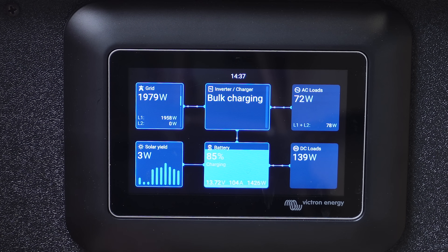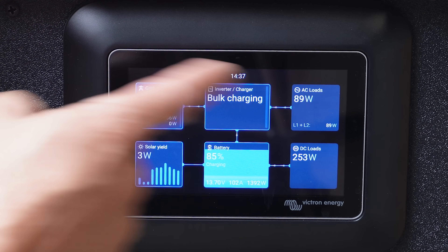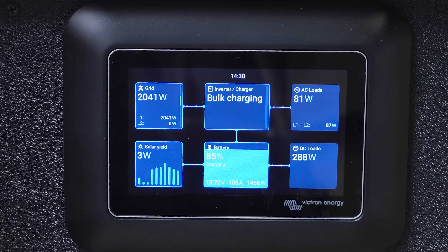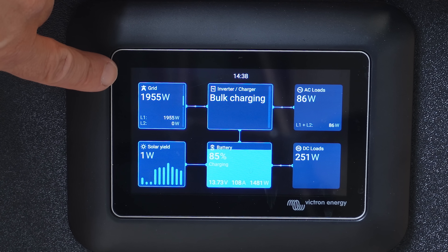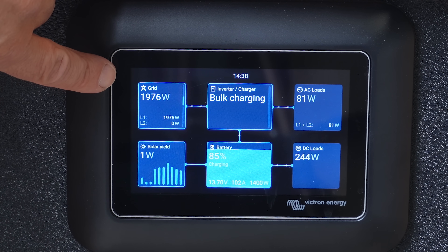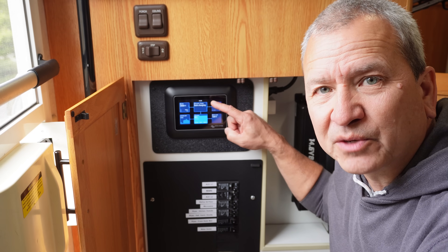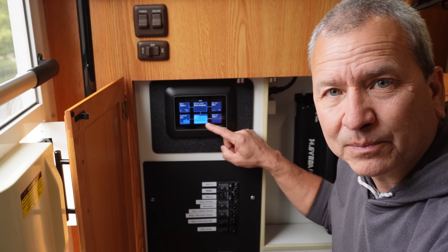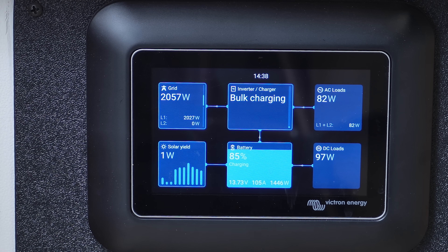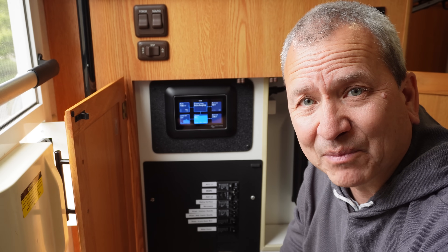Now we have a more realistic look at what our battery charging is — it's 105 amps, subtracting the other things it's powering as well. You can see right now the generator is pushing in about 1,900 watts — that's really all it's needing right now. So we're in a bulk charging mode and we're charging the battery at about 106 amps. As you can see, the generator is really not being taxed that much right now.